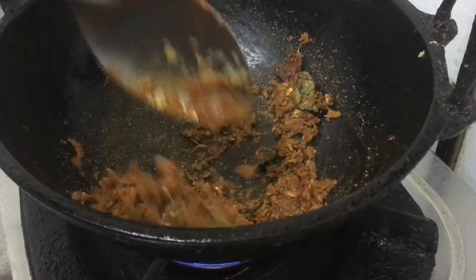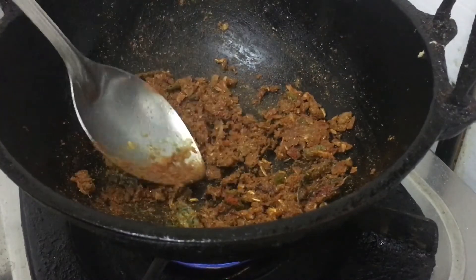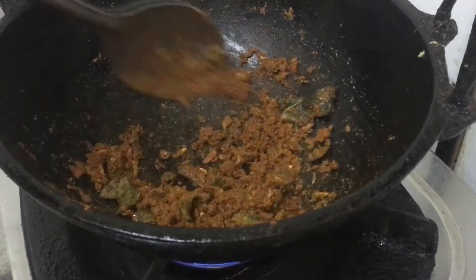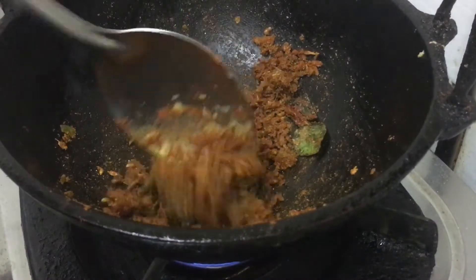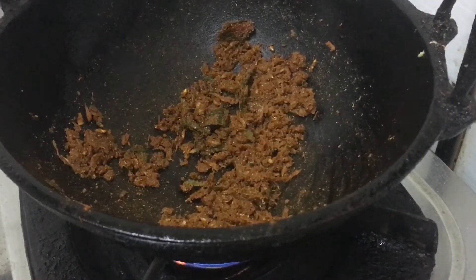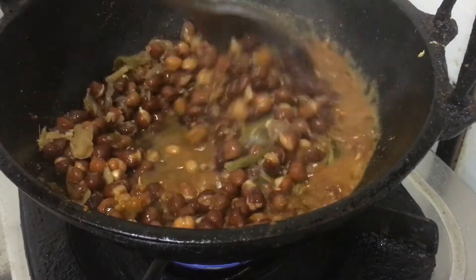We will cook the salt until it is done. Add a small teaspoon of salt. We will make the masala with the masala.